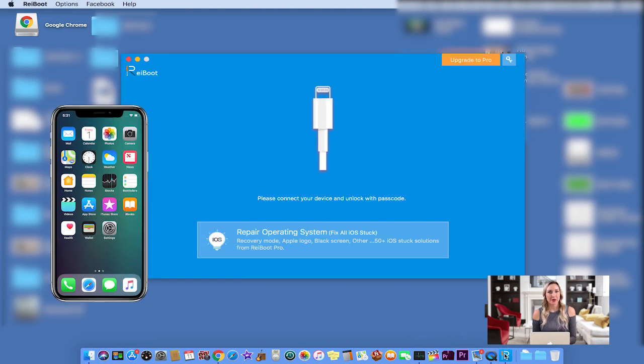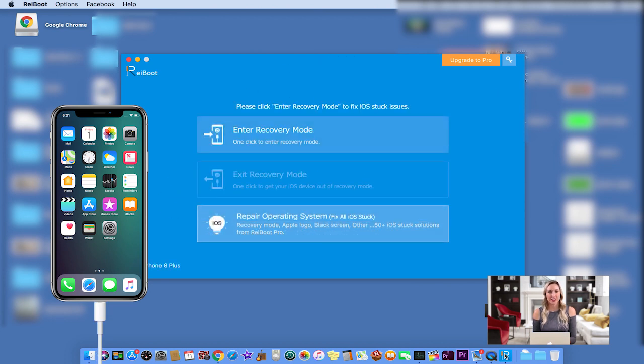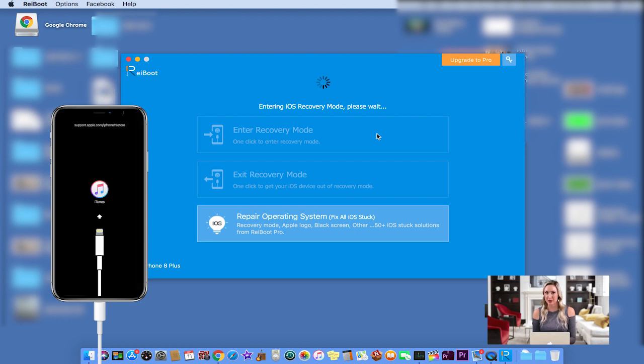First, open the Reboot app. Connect your iPhone to your Mac and unlock it with your passcode. After you do this, the Enter Recovery Mode button should become enabled. Click on Enter Recovery Mode and wait for your iPhone to reboot.